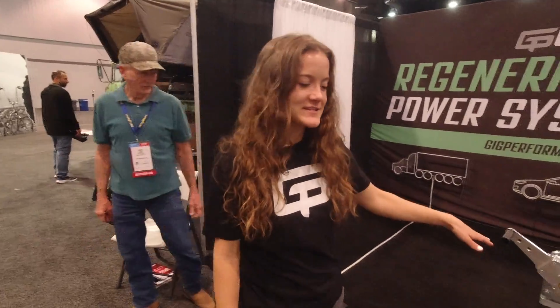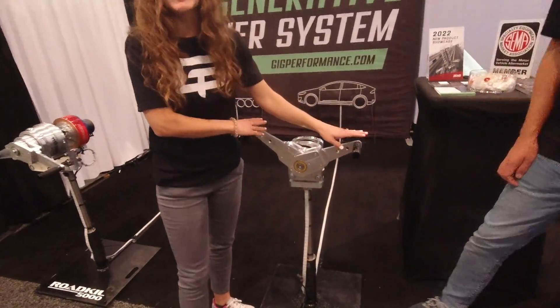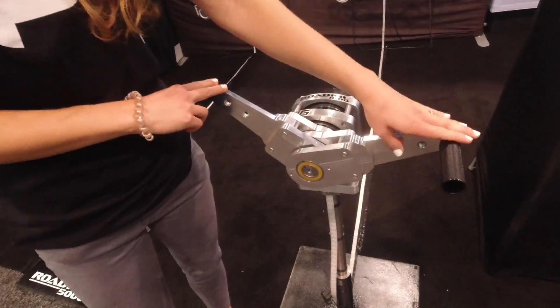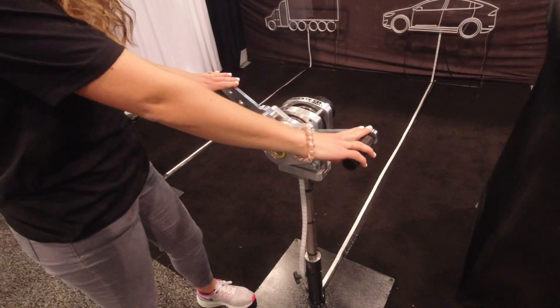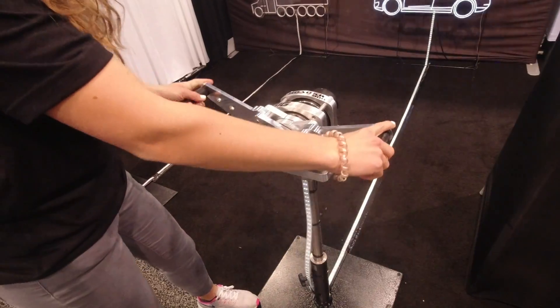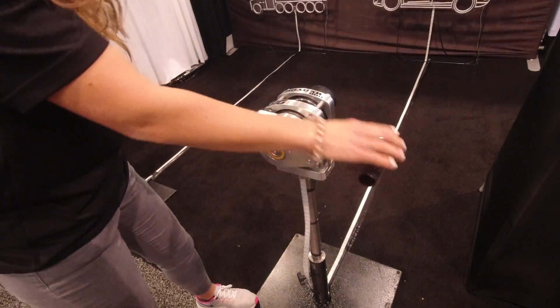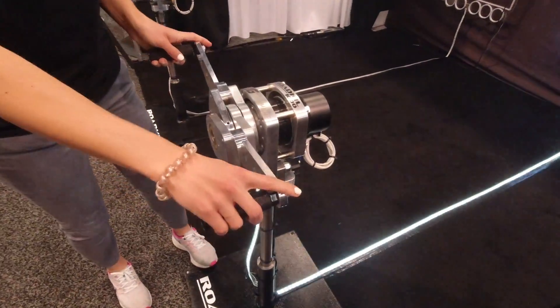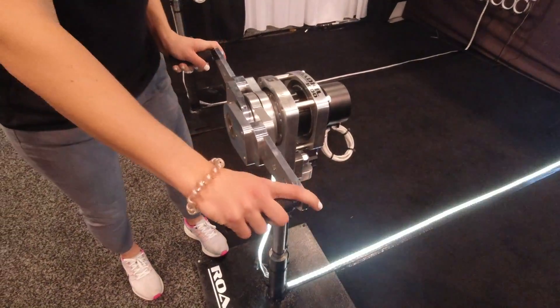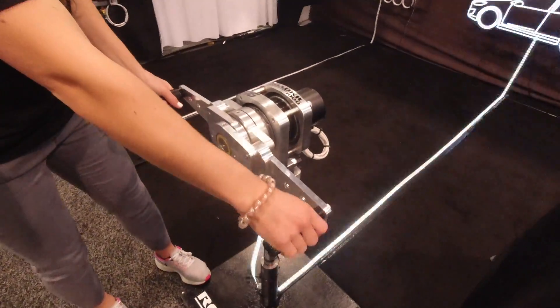Hey, I'm Brittany. I'm here with Gig Performance. What we have here is a generator that connects to the suspension system of an off-road vehicle, semi truck, or pretty much any electric vehicle. It attaches into the suspension system and takes the lateral motion, spins it, we create some electricity and put that energy right back into the battery. So it powers your EV for longer, extending the range.